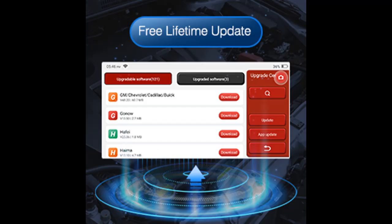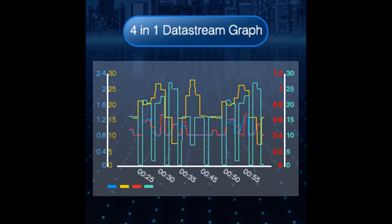Additional maintenance functions include DPF regeneration, gear learning, IMMO matching, disable lost keys, add new keys, injector coding, TPMS reset, and more. Enter from the all system menu to access even more special functions.